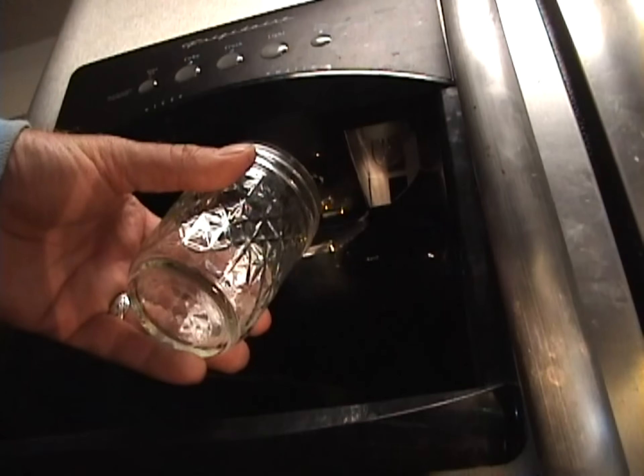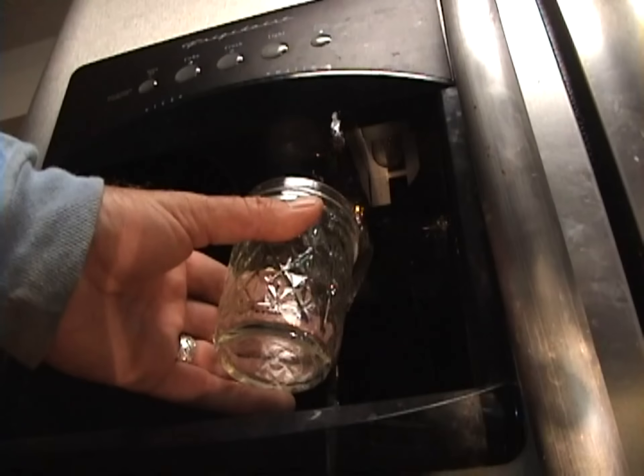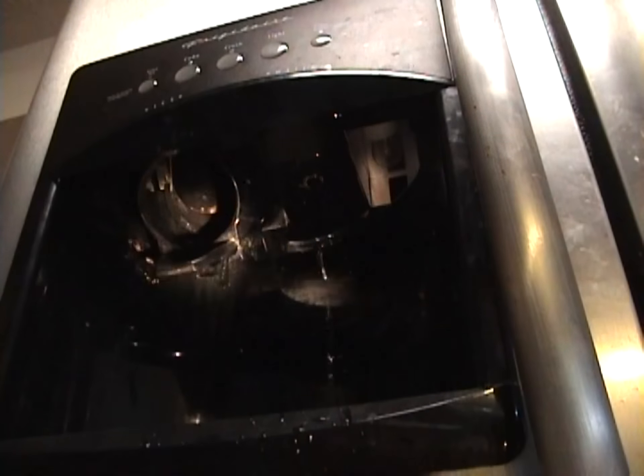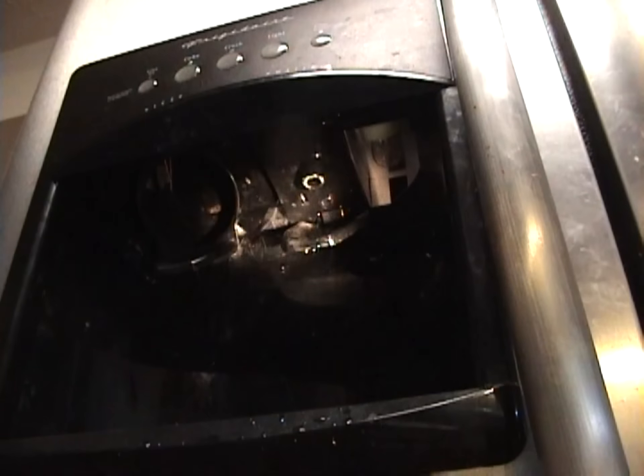When you depress this little pedal, the water is supposed to come out that little hole, but in fact, as you can see, it's just coming out all over the place.